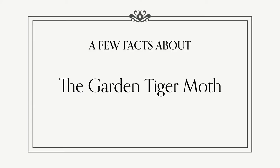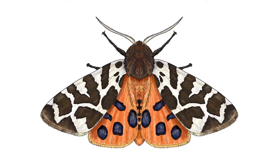Hello and welcome to another Draw Along workshop with the Library of Nature. Today we're going to be drawing the Garden Tiger Moth, a brightly coloured moth that used to be seen a lot in the UK, but whose numbers have dropped dramatically. So to begin, let's learn a little bit about them.